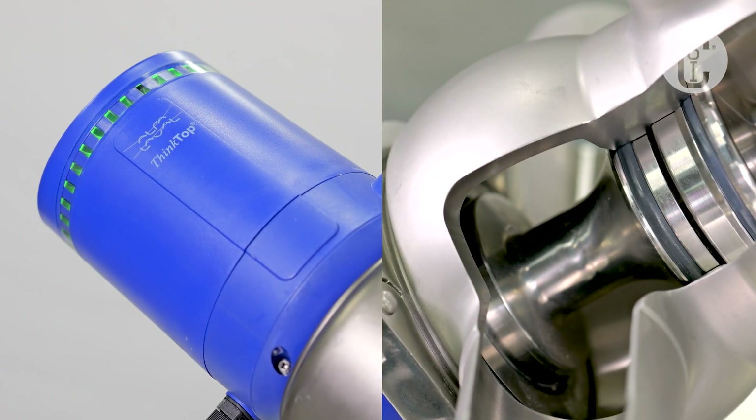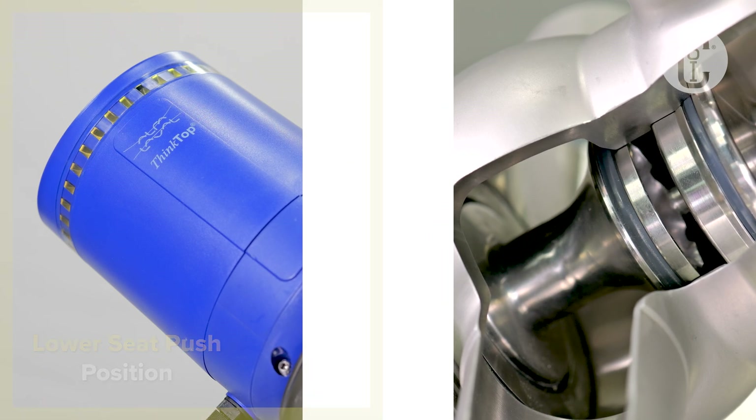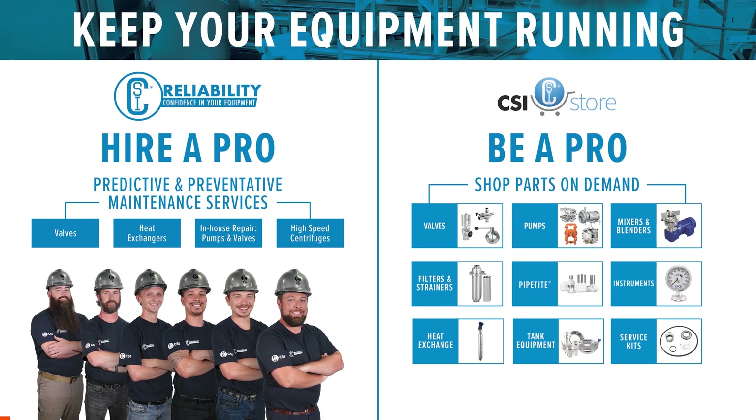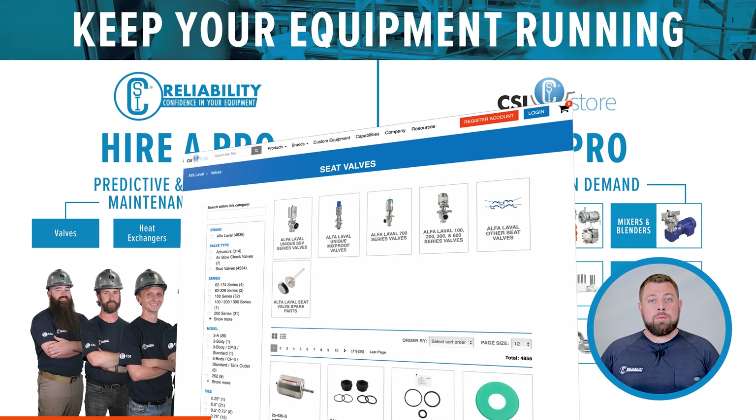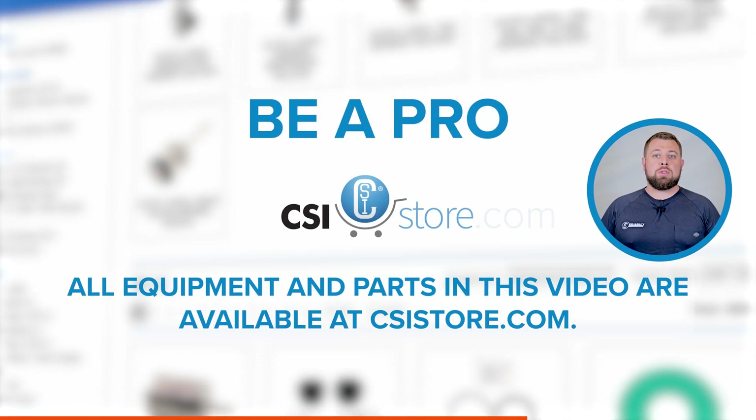When the light is yellow, that indicates that the valve is in the lower seat push position. Any parts or equipment shown or discussed in this video can be found at csistore.com.